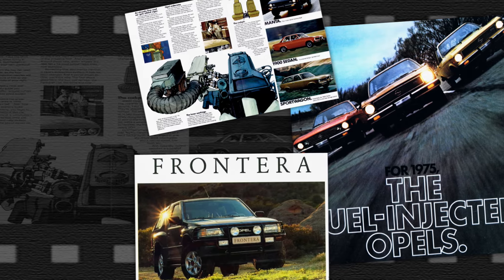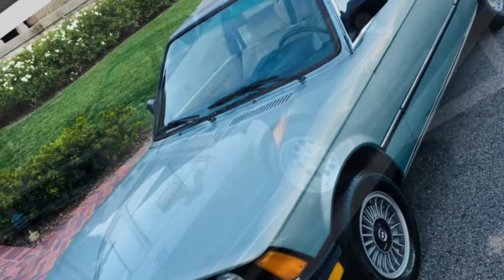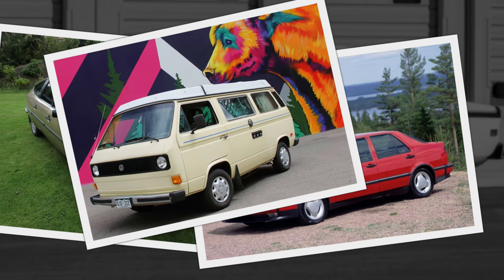They were installed on about every European marque during the 70s to early 90s — everything from Alfa to Volkswagen, BMW to Volvo, Citroën to Saab, you get the idea.